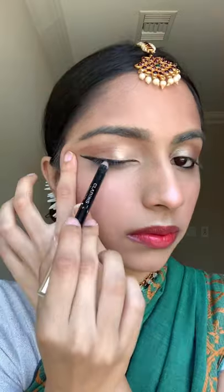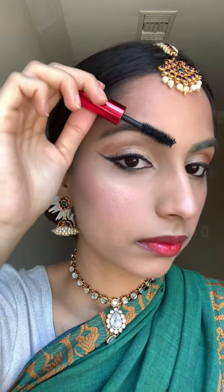For the eyes, really line the lower waterline. Bring it out into a super long wing, and then bring it back on the upper lid. Perfect your wing with your nail, and now time for mascara. For both liner and mascara, I would just use whichever one you have that's the darkest.